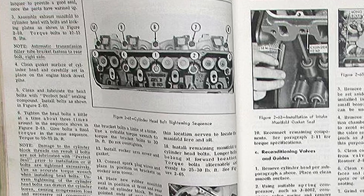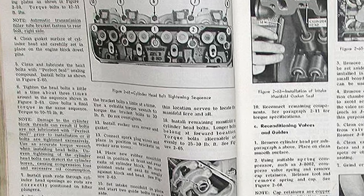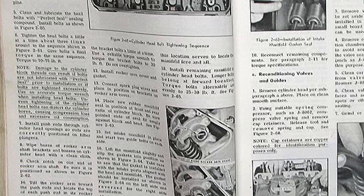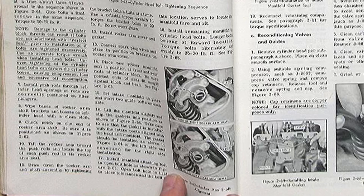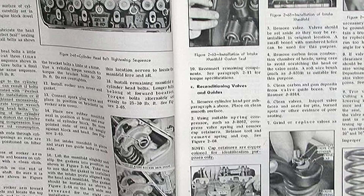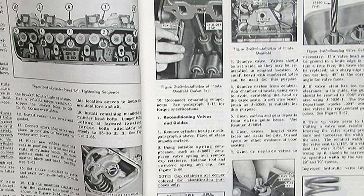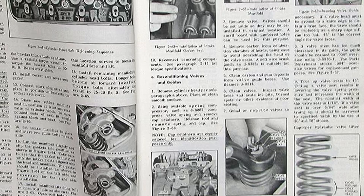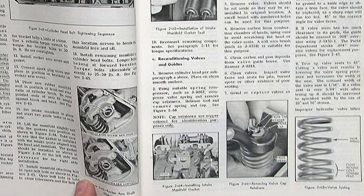The small block Buick had a bore spacing of 4.24 inches with an external oil pump. The distributor was mounted in the front integrated aluminum timing cover, which also incorporated the mechanism for the oil pump. It also left the oil filter exposed, adding additional cooling to the oil inside the filter.